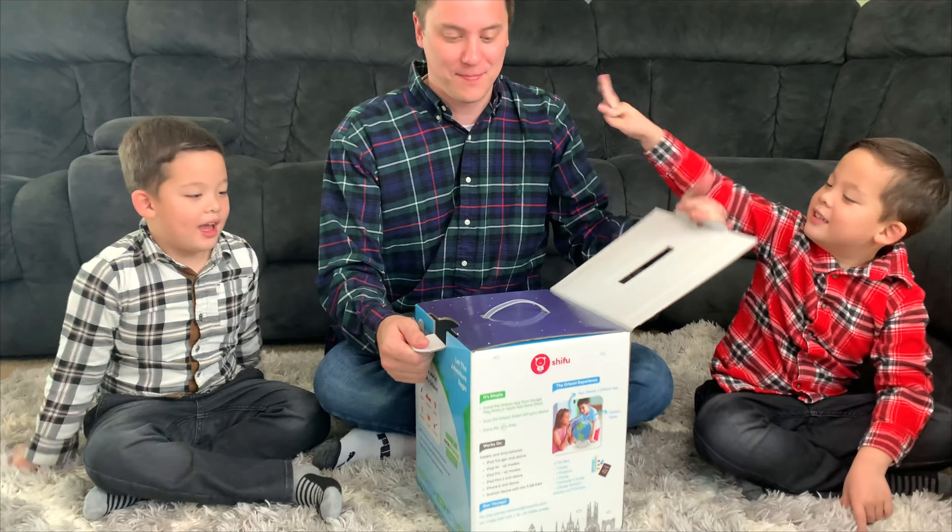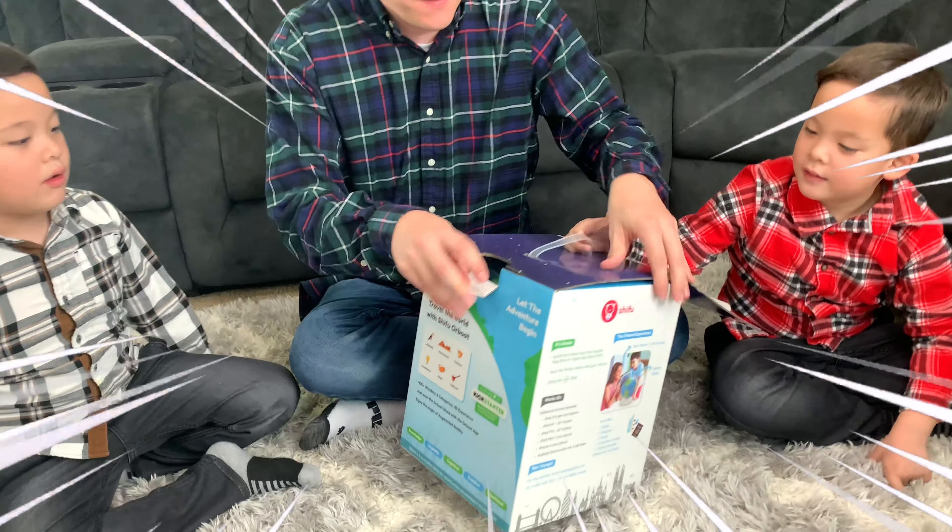Are you guys ready to open this up? Let's open up the box and have some fun with the Shifu Orbut!